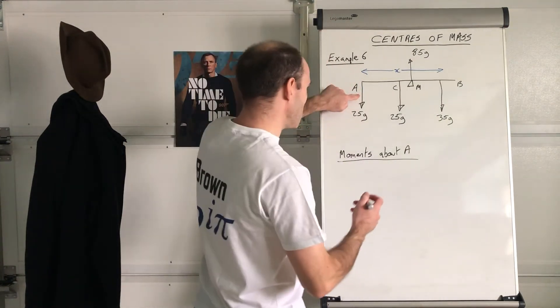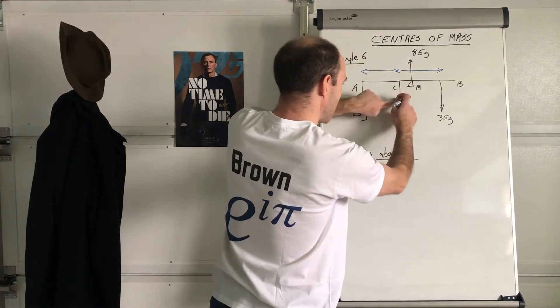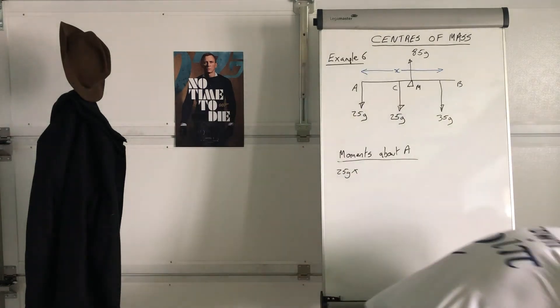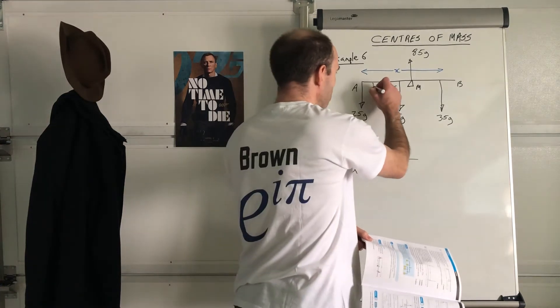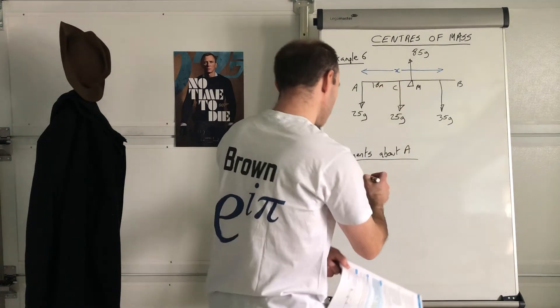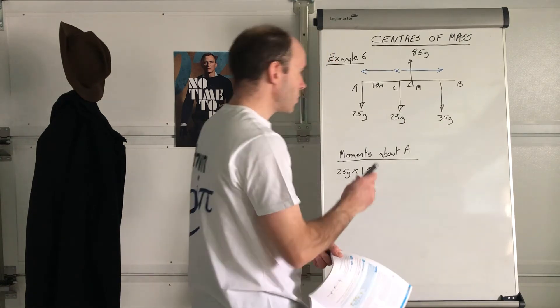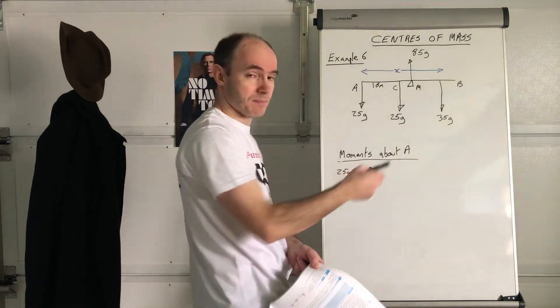So let's take moments about A, going from left to right. This here is 25g multiplied by — I've got to look at the distance. AC is 1.8, so 25g times 1.8. And what sort of moment is that? That's a clockwise moment.